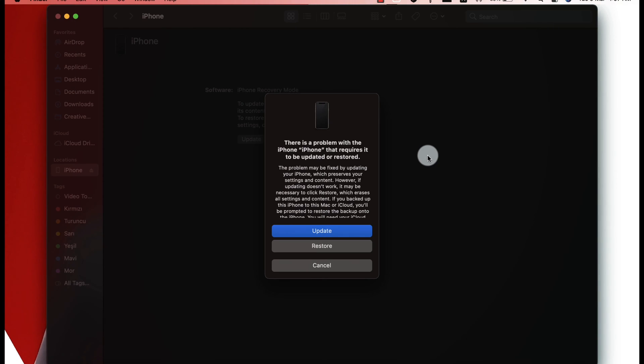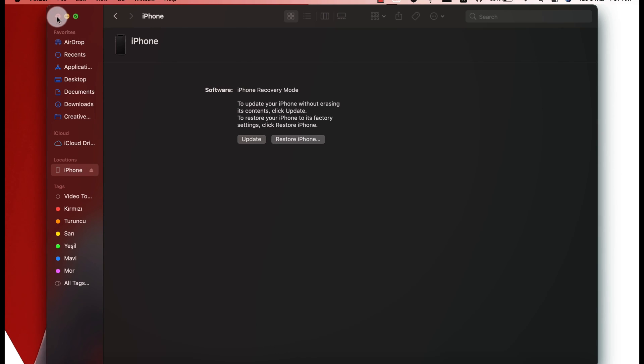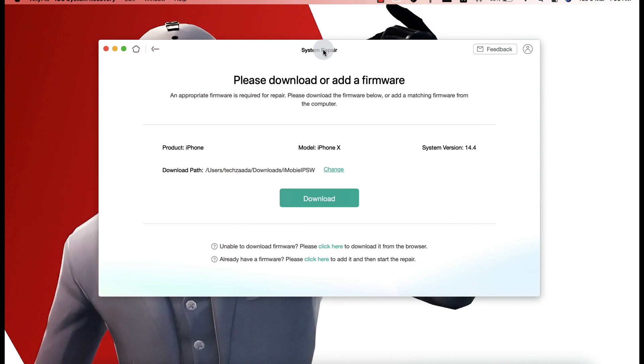After putting your iPhone into recovery mode, you might see a message from iTunes asking you to update or restore the phone. Do not do that — iTunes will erase everything from your iPhone. All you have to do is click Cancel and close iTunes. After that, you have to download the latest version of iOS for your iPhone, which is also called firmware.